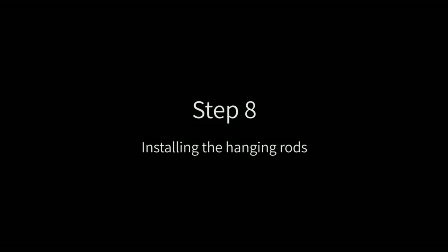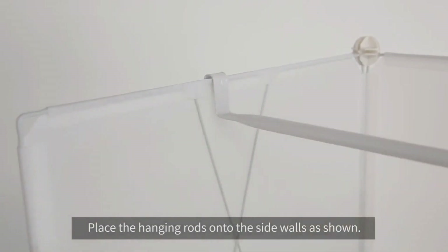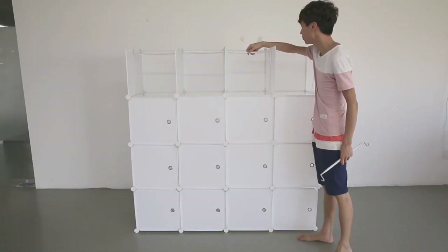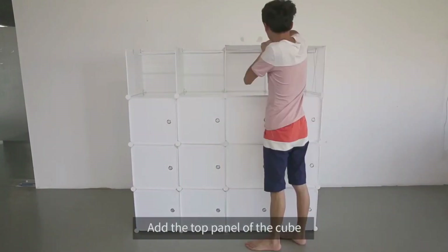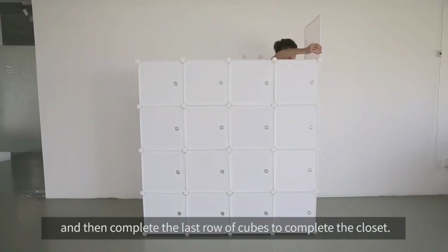Step 8: installing the hanging rods. Place the hanging rods onto the side walls as shown. Step 9: completing the closet. Add the top panel of the cube and then complete the last row of cubes to complete the closet.